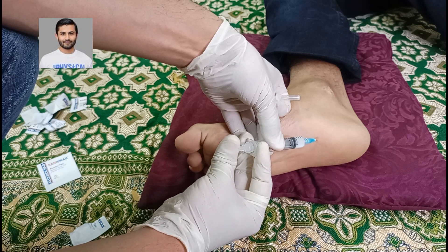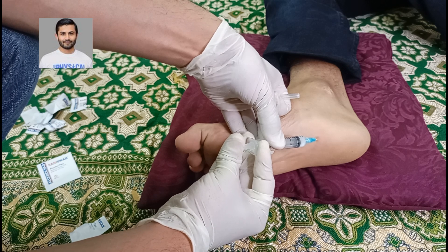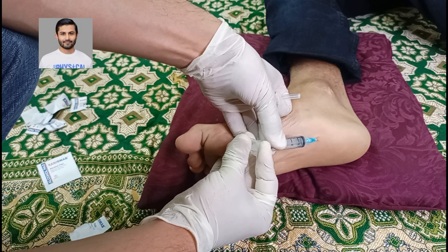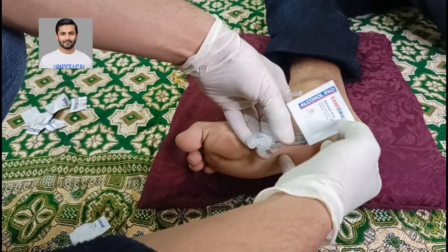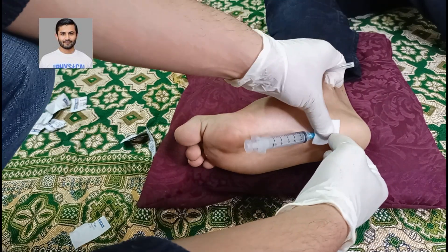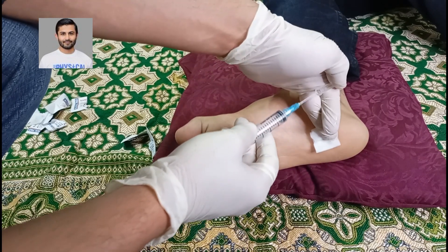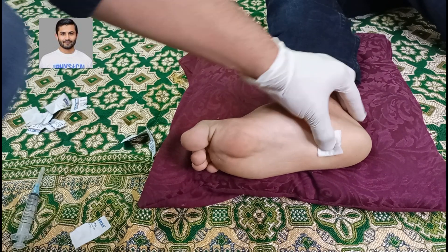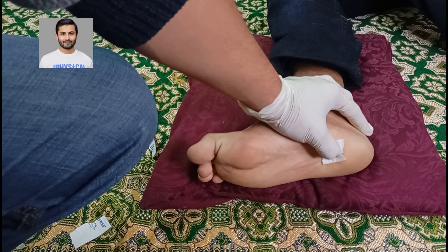You can release all the contents into this particular pocket, and then carefully withdraw the syringe by applying a swab over here as you pull. This is the standard procedure to follow. Once we are done with this, we can press the area or apply a plaster over there.